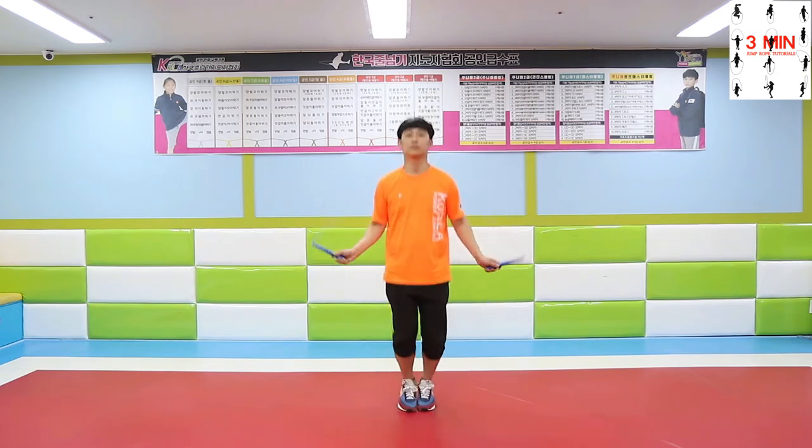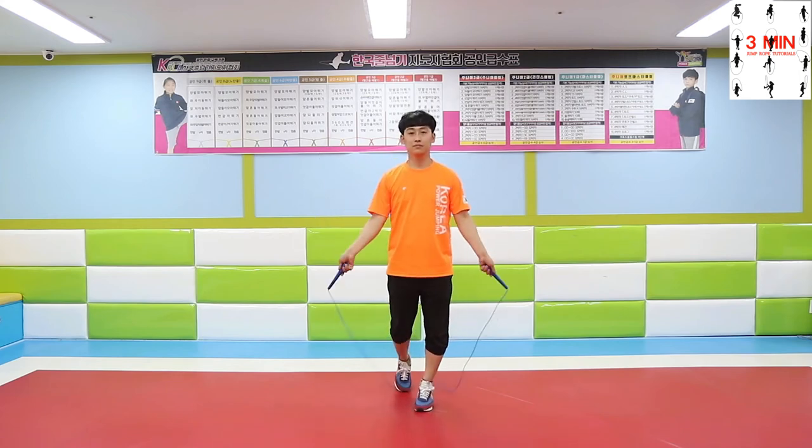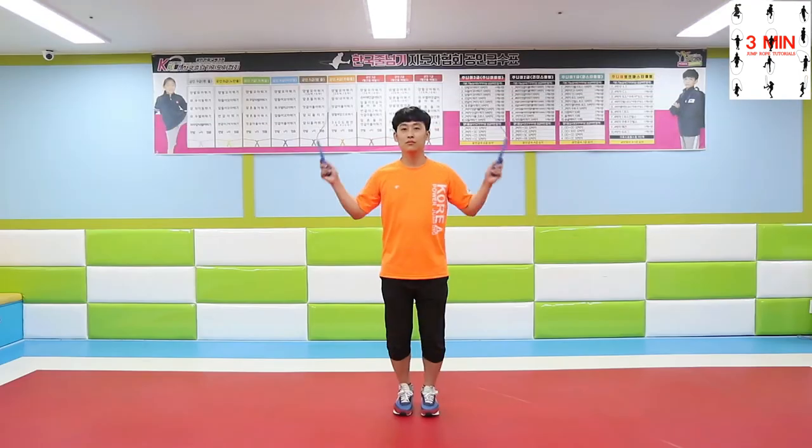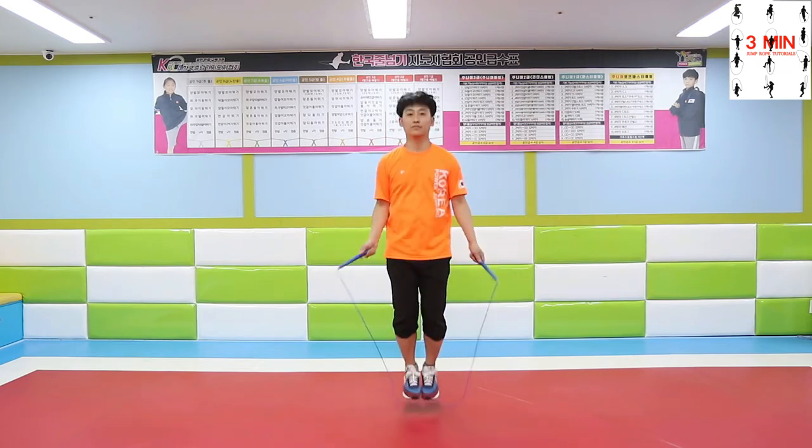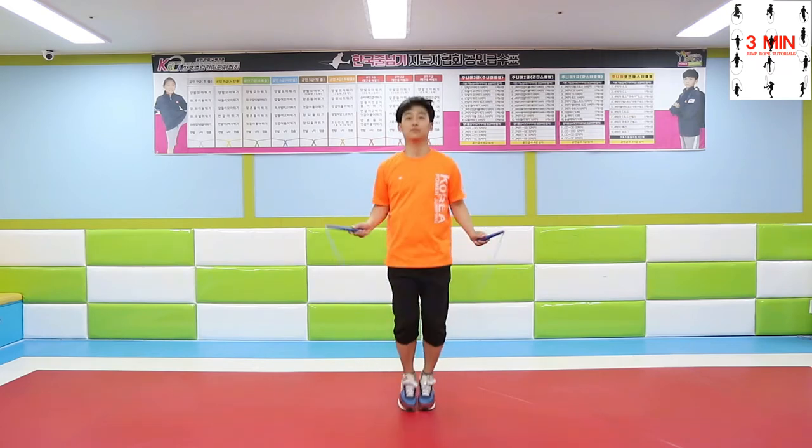And if you were able to perform all the jumps that we learned before, now it is time to practice them backwards. If you have a unique way or trick to jump backwards, let us know in the comments below. Thank you!